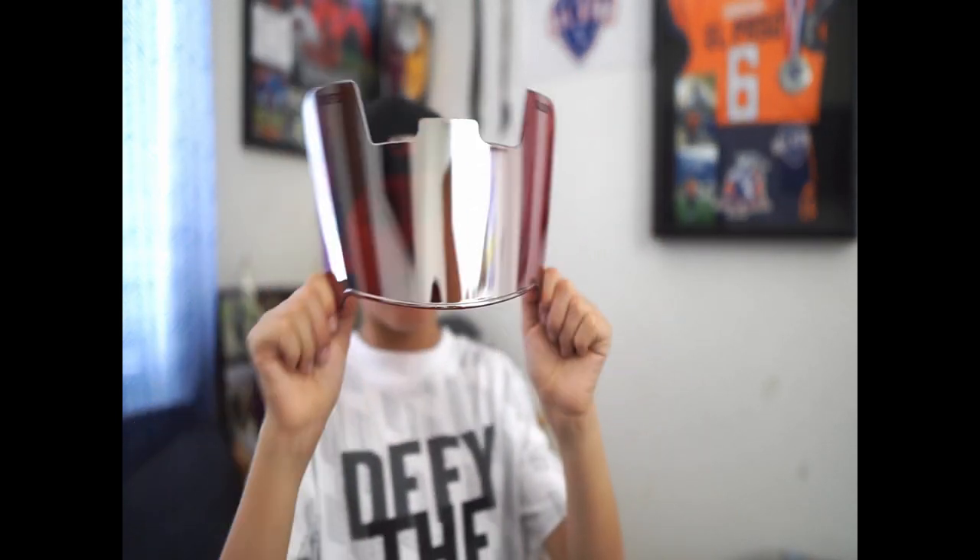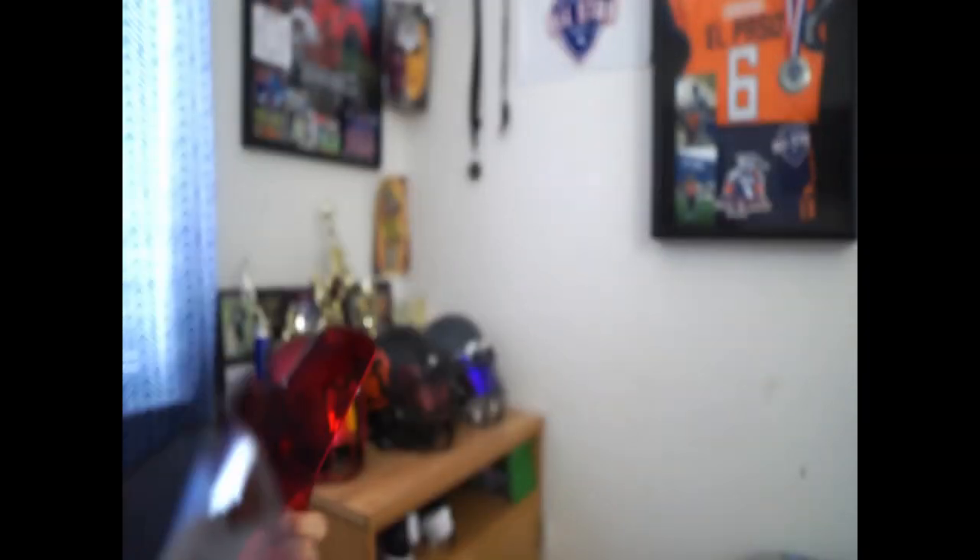This looks pretty sick. This one is called the Red Rage Silver Paint. It's called Red Rage Silver — you see silver on the outside, but that's what you see on the inside. On the other side you see red. This one looks pretty nice — you see red on one side but gray on the other.